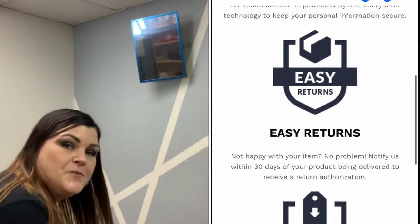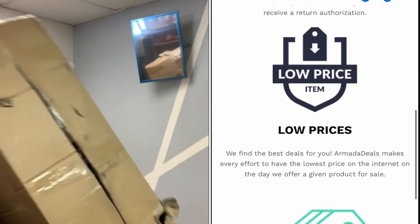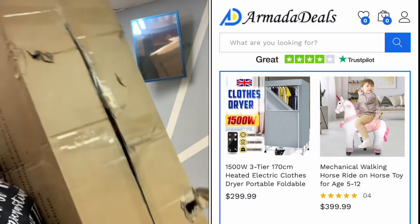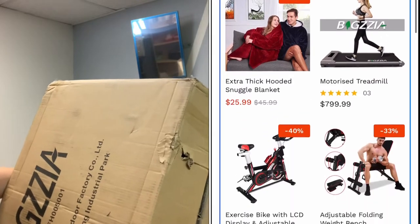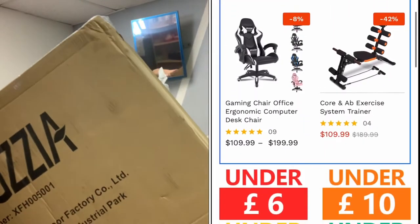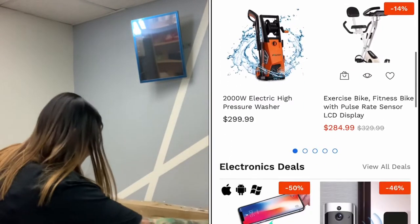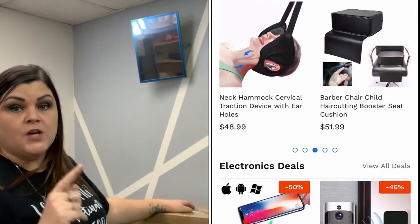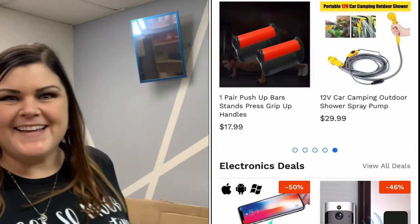I just received the box. I'm here at work and this is how it came. On my label I thought I saw it said 30-something pounds. It says 34 pounds on the box. So let's go ahead and get this open and see what's inside.